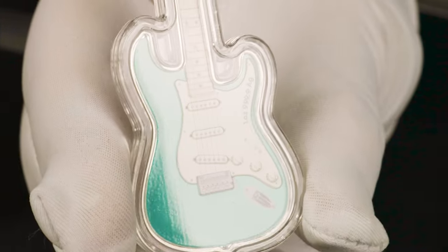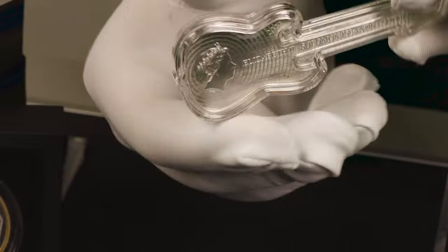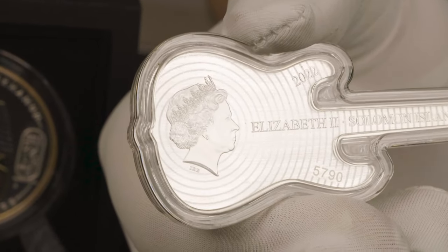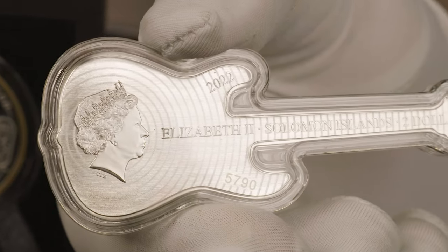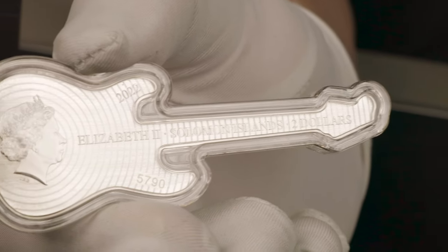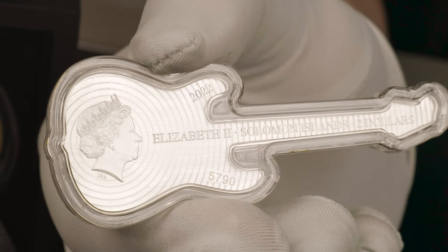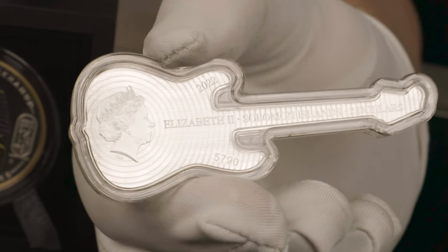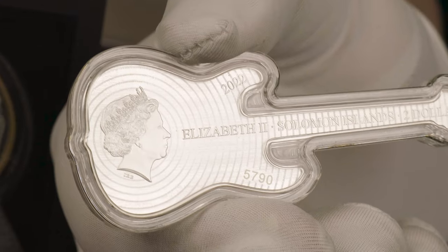We will flip over to the obverse. On its side, you have the Ian Rank Broadley effigy of the Queen on the left, with the waves radiating outwards along the whole guitar. You have the 2022 year date, and along the neck you have the Solomon Islands $2 monetary denomination. Finally, the individualised serial number is planted right below, being limited to only 6,000 pieces worldwide.